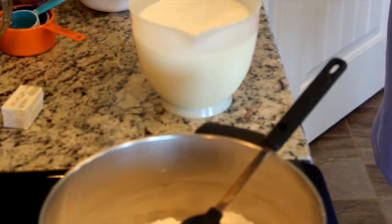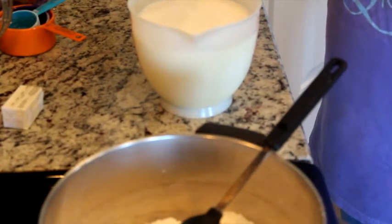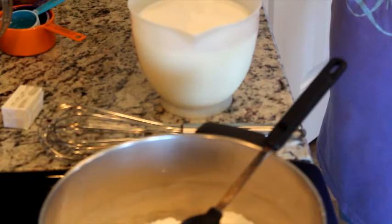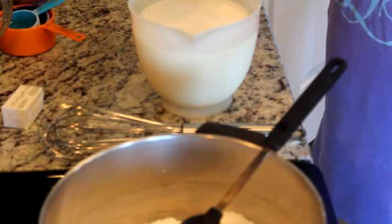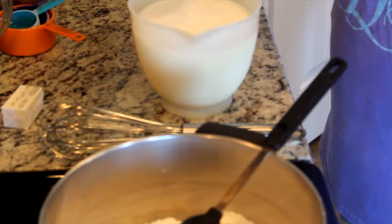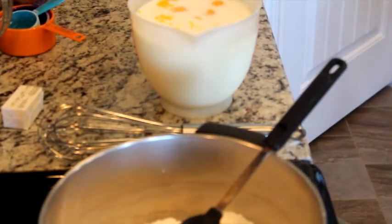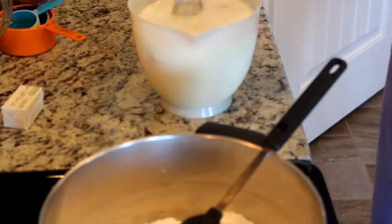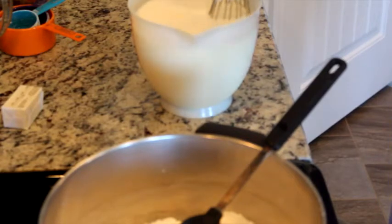In this bowl right here I've got seven cups of regular milk and eight egg yolks. When you're separating your eggs, save the egg whites because if you want to make meringue you'll need them. So I'm going to put those in with the milk and just whisk that all together very gently — it doesn't have to be perfect.